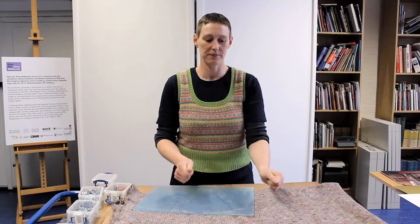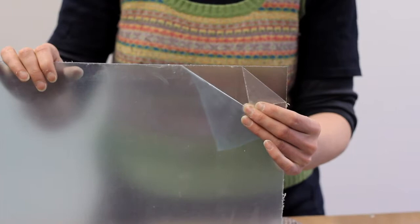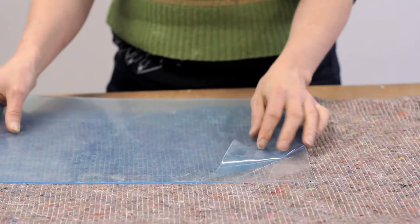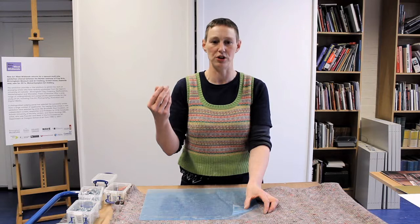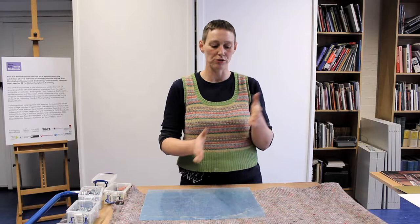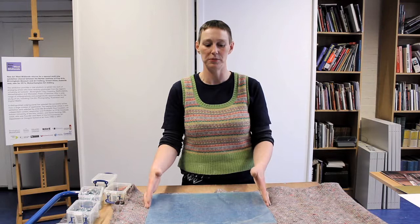Looking at acrylic, I've got a piece here — it's quite thin and it comes with a protective film on both sides. If you look closely you can see a kind of frosting, which is the non-reflective part. That goes against the picture and stops lights from the room casting reflections. Otherwise you can go for plain glass, but it's generally advisable to use gloves when handling it because the edges are not polished and can be very sharp.